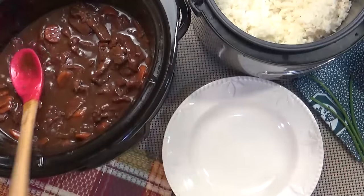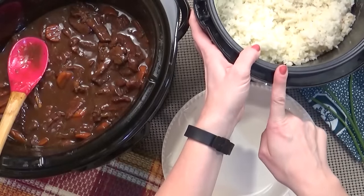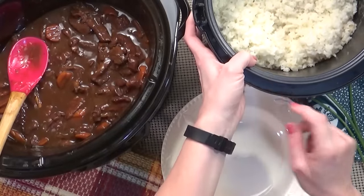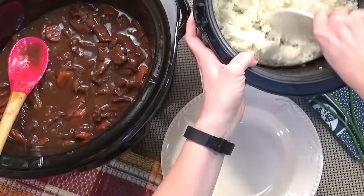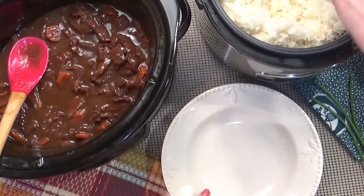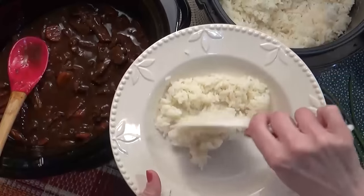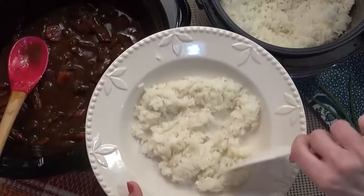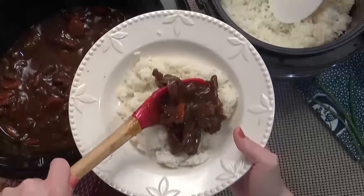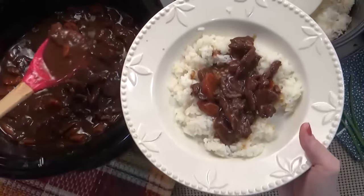Let's build ourselves a bowl. I went ahead and cooked some rice — I actually cooked it in half water, half chicken broth because I had a couple cups of chicken broth left. That's totally optional, but cooking it that way gives it a lot of flavor. I'm going to put some rice in my bowl and now some of the delicious beef. We want plenty of that sauce in there.